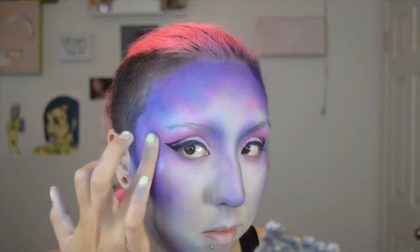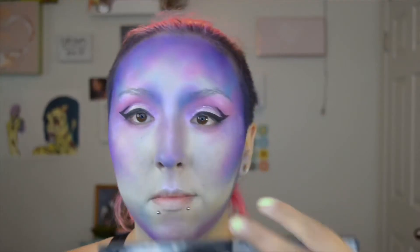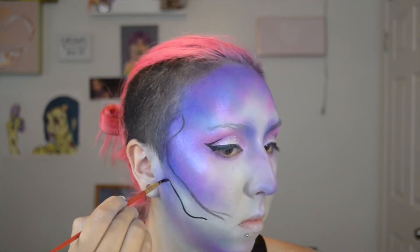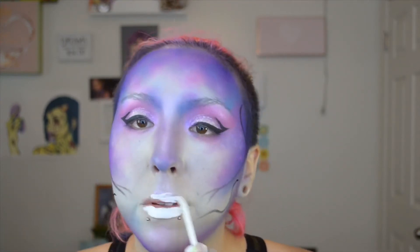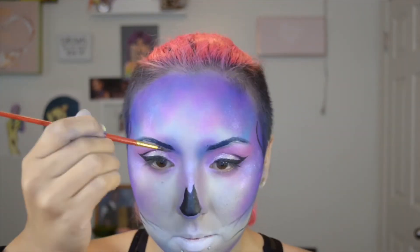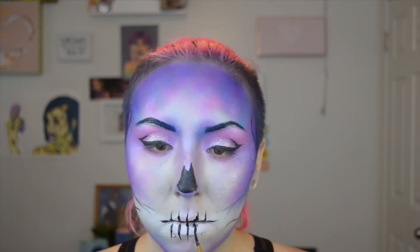And then I'm going to highlight. And then I'm going to take this water-activated paint by Mehran and just start mapping out my skull. If you've never done skull makeup before, the easiest way is to have a reference in front of you or to follow the bones in your face. You can touch your face and just feel where it's hollow, where it comes out and stuff like that, and that makes it really easy to map out the skull as well.